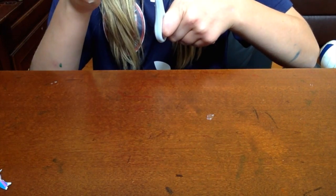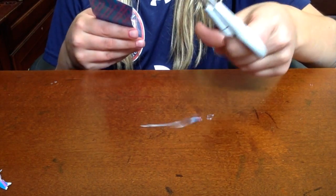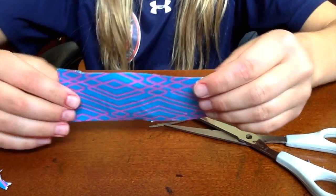Now I still have a little bit of white so I am going to cut that. So this is what it should look like.